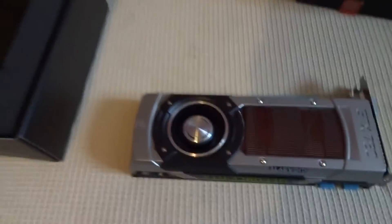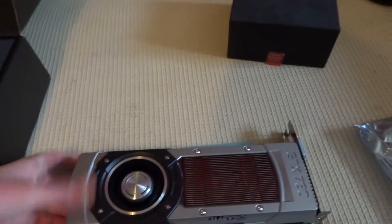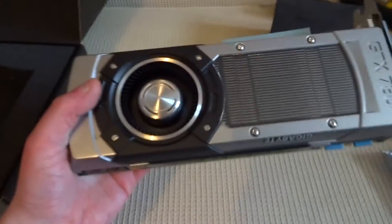There it is, mate — that's what all the fuss is about. I've looked at the benchmarks and this thing is a beast.